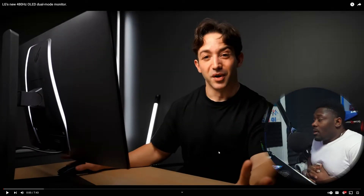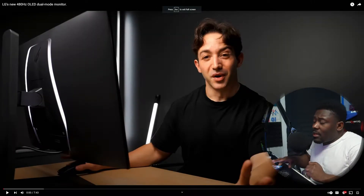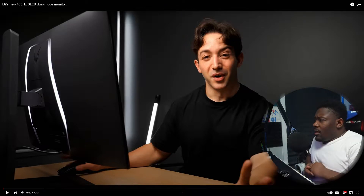This is some big news because I literally just dropped a video talking about this situation. This guy is a big YouTuber — he goes by the name of Optimum. He does a lot of tech reviews, gaming PC stuff, and all that related content. Let's see what he has to say.